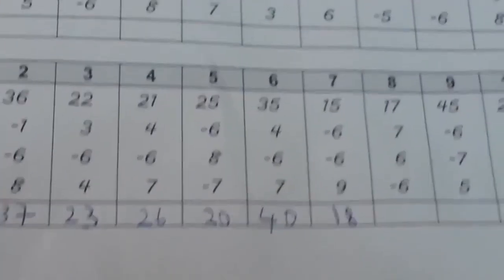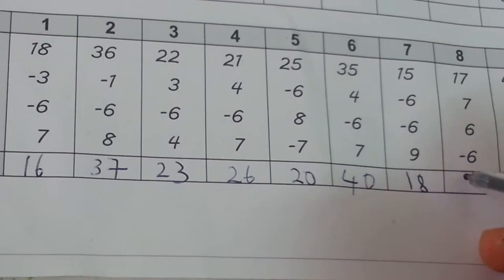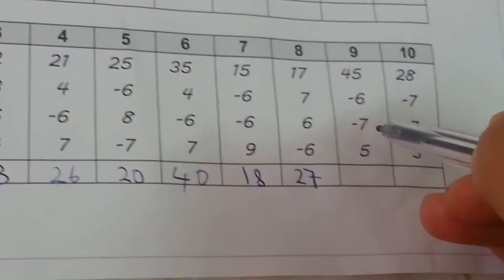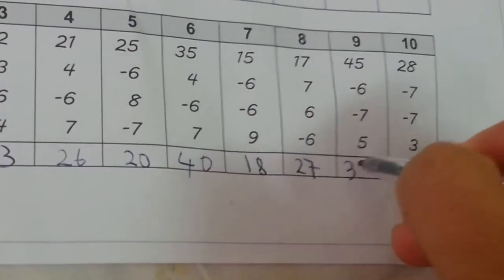17, 7, 6 minus 6 equals 27. 27, 45 minus 6, minus 7, 5 equals 37.